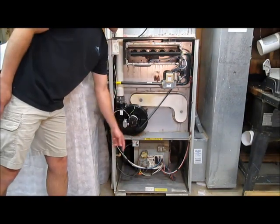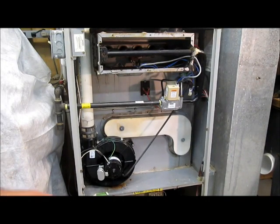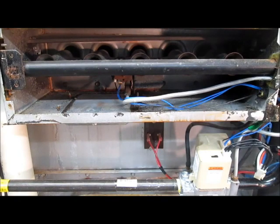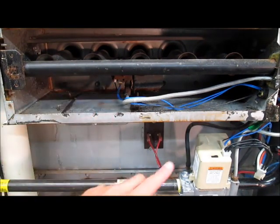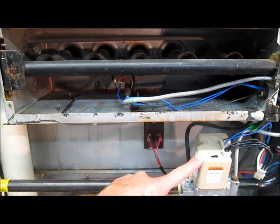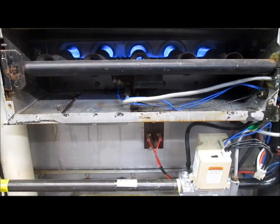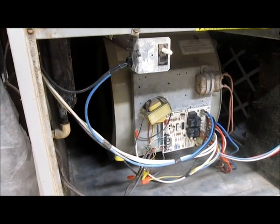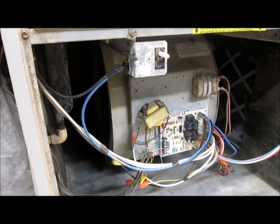I've disabled the safety switch so we can see the furnace operating with all the lids off. So if we call for heat, the first thing that happens is the exhaust fan turns on and that will run for about 30 seconds. Next, there's a glow igniter in there that's going to glow red hot, and this valve is going to kick on and blow gas across it, which will ignite all the burners. As soon as the system has enough heat, the blower motor kicks on and we're now heating the house.